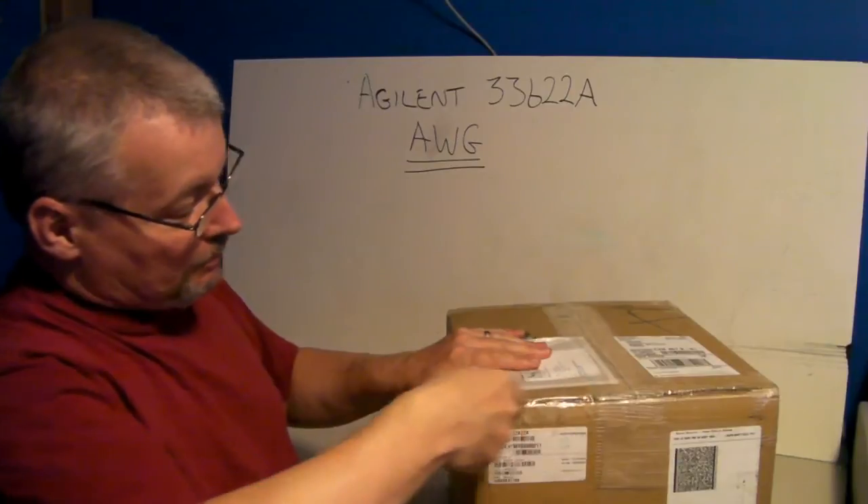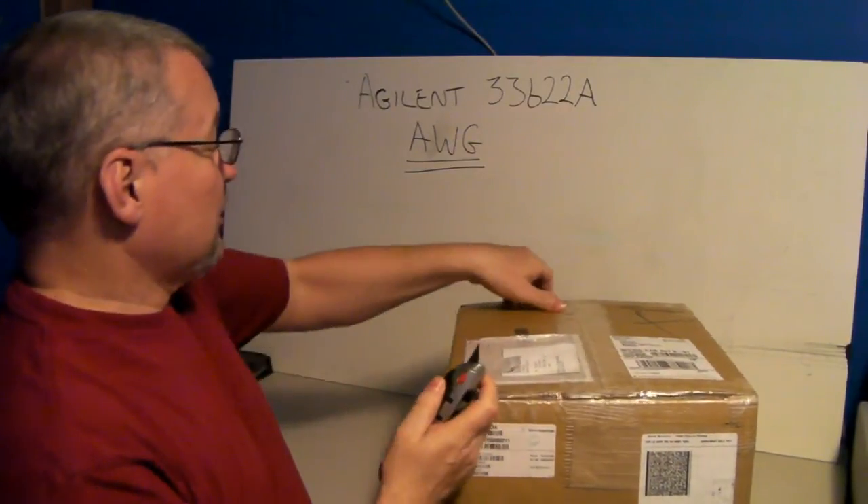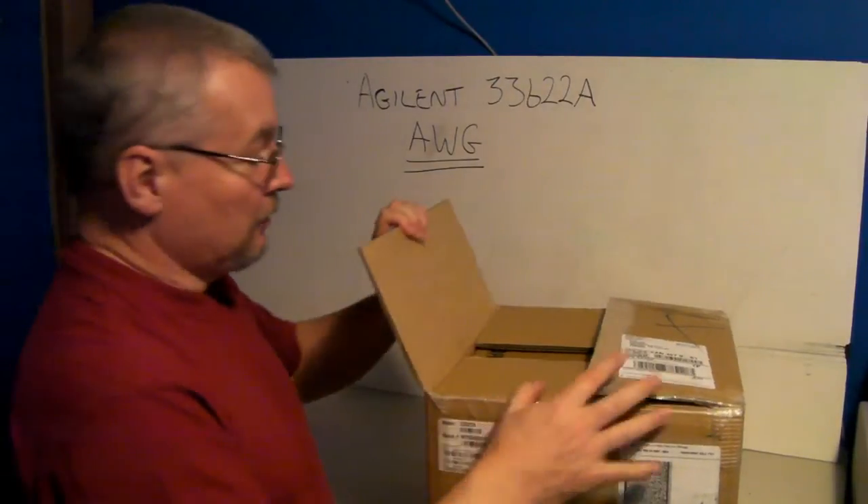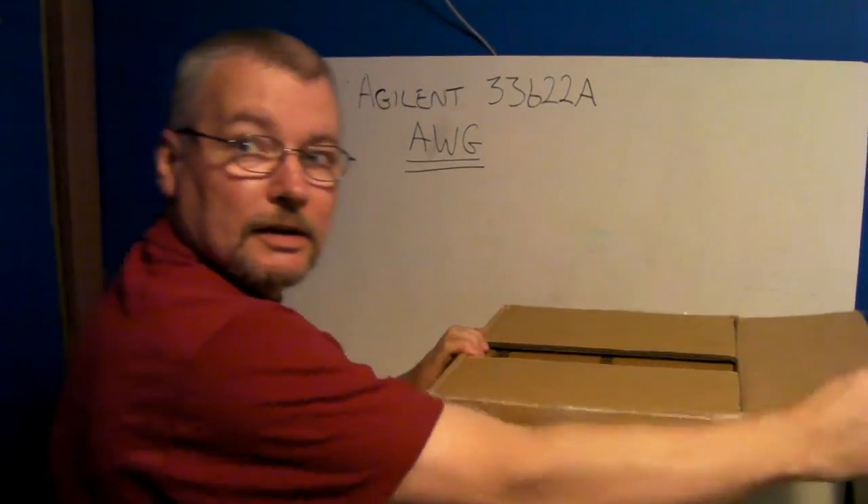We'll probably speed this bit of video up because there's nothing worse than waiting for it to open. So let's open her up and see what we have.